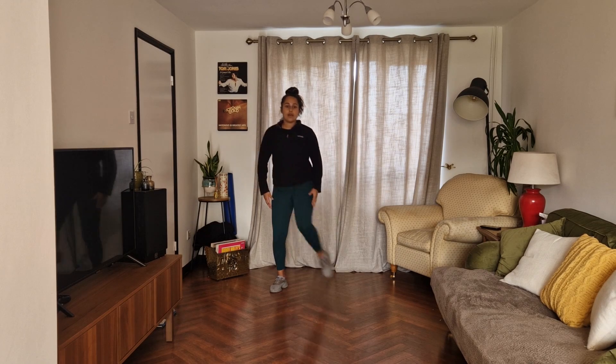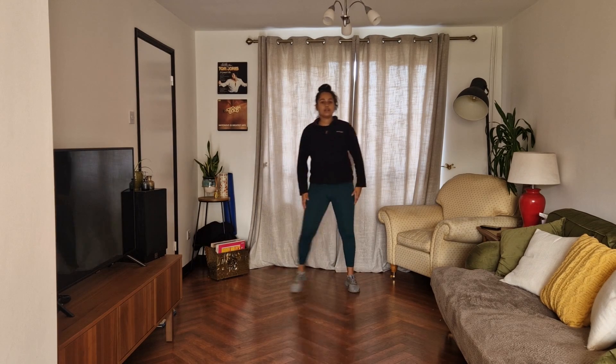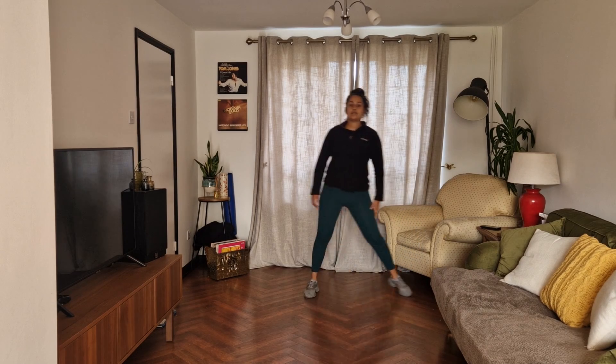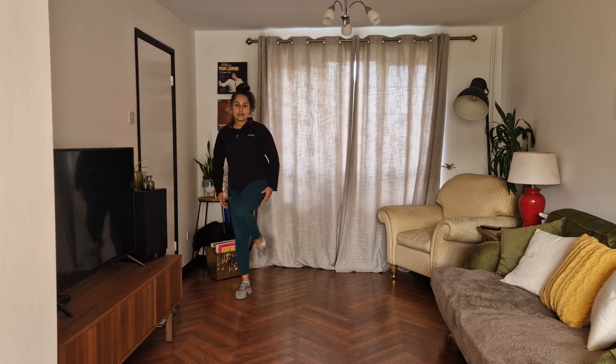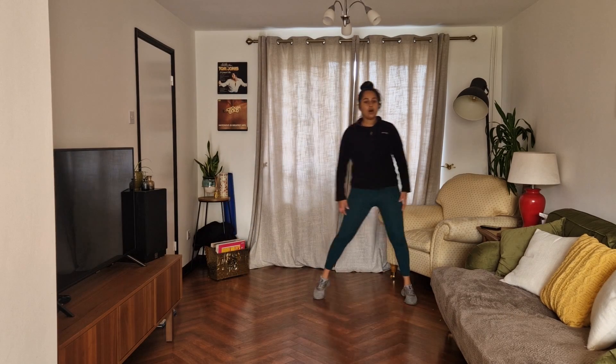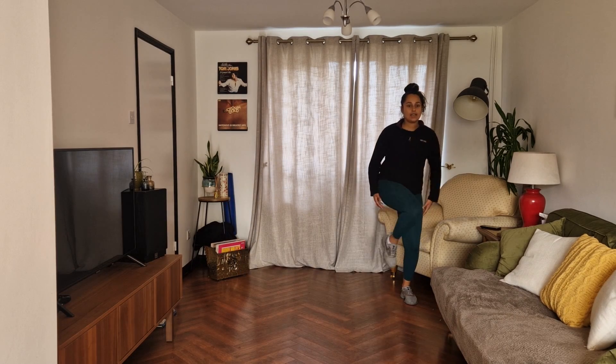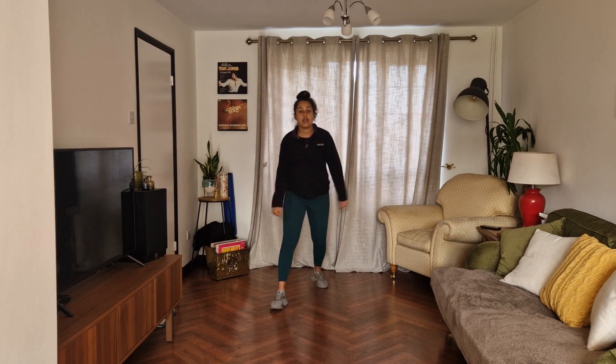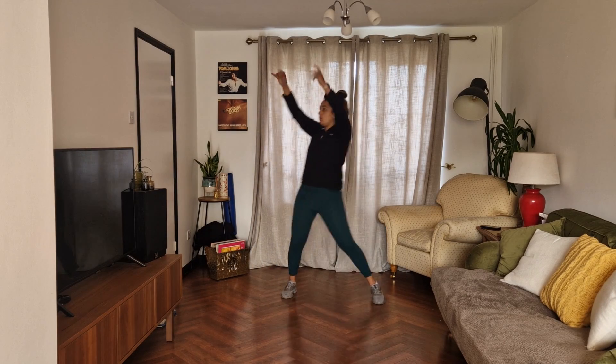Now you're going to go lift, lift, step, hold. Lift, lift, lift, step, hold. Lift, lift, step, hold. Lift, lift, step, hold. Now box step. Bend, pull, tap, pull, tap. Good.